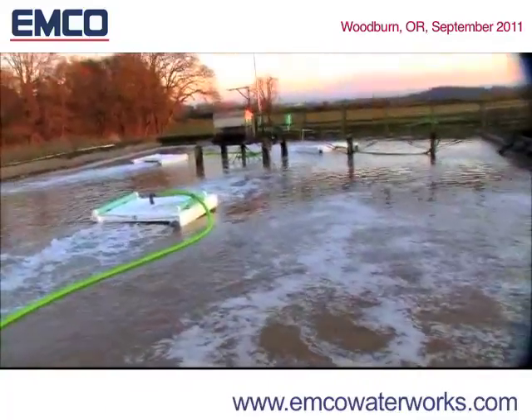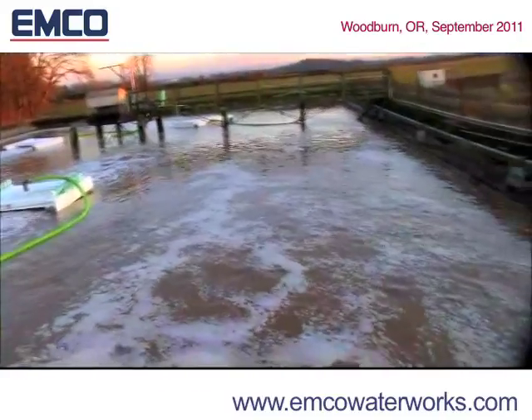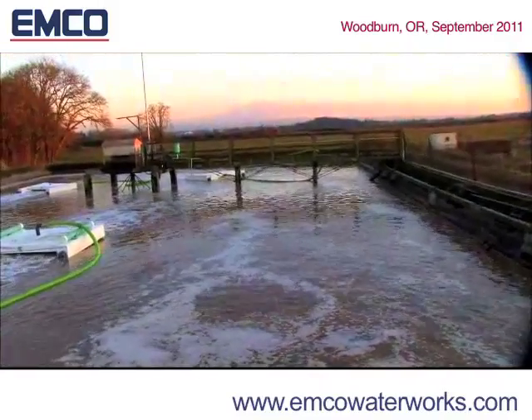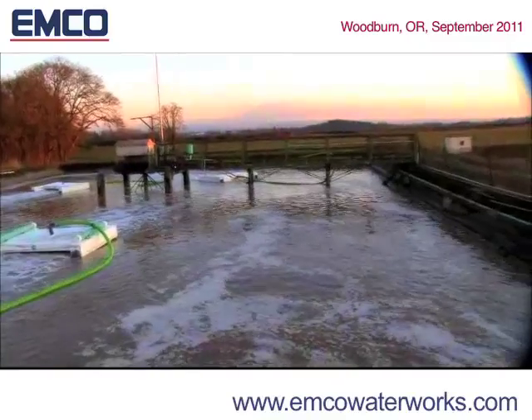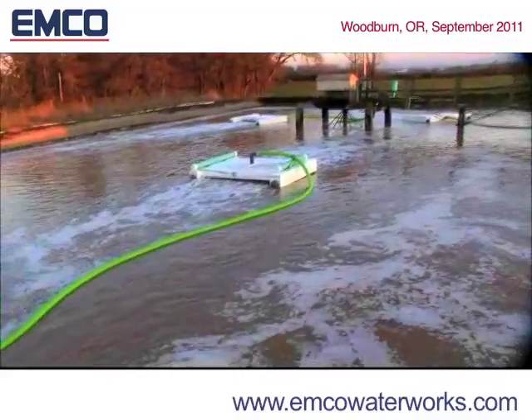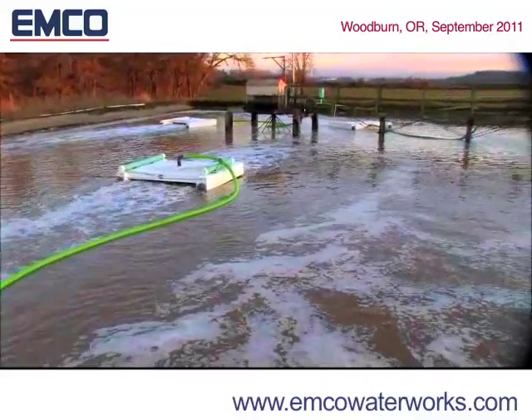The Venturi effect draws a large volume of water up from the bottom of the basin or lagoon and discharges aerated water. This Venturi effect acts to destratify the water column, effectively mixing solids and also driving up cool water from the bottom, which will cool the overall temperature of the lagoon or basin.